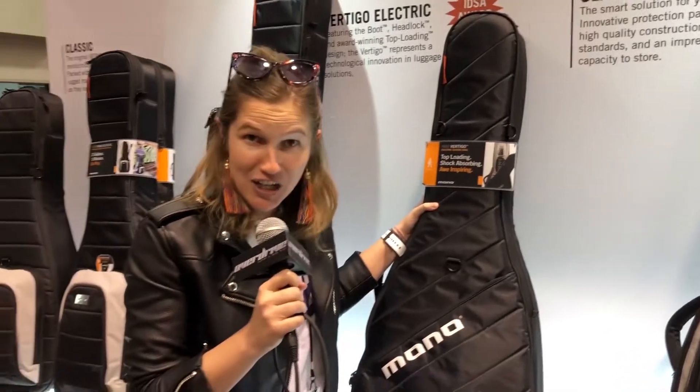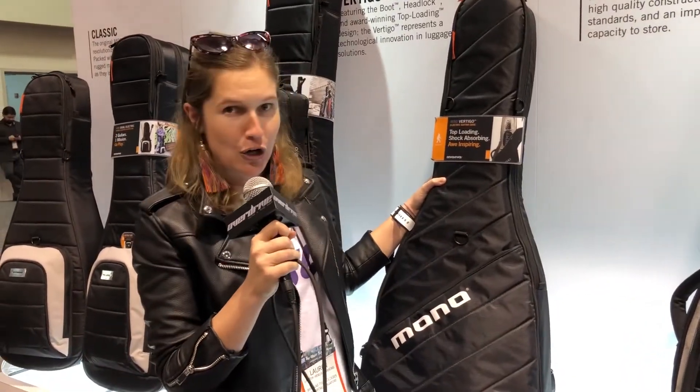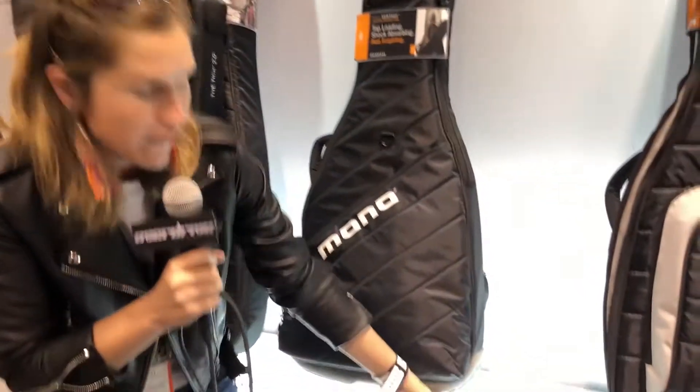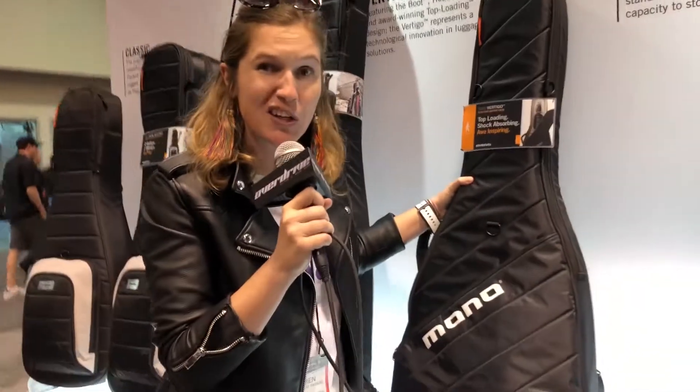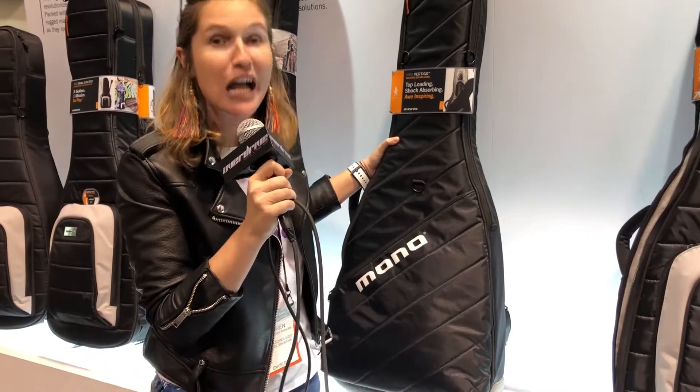A few years ago we stepped up the protection to create the M80 Vertigo. Vertigo has this tough boot on the bottom. It's top loading, it's got lots of padding. Really, this is one that could almost be run over by a truck and still protect your stuff.